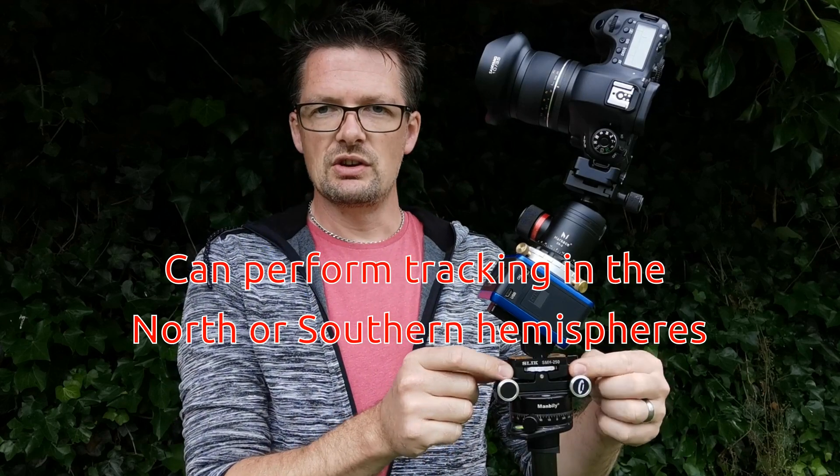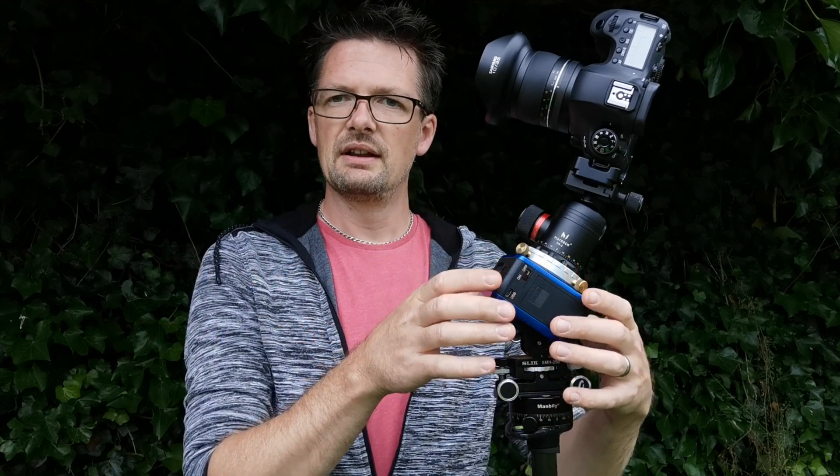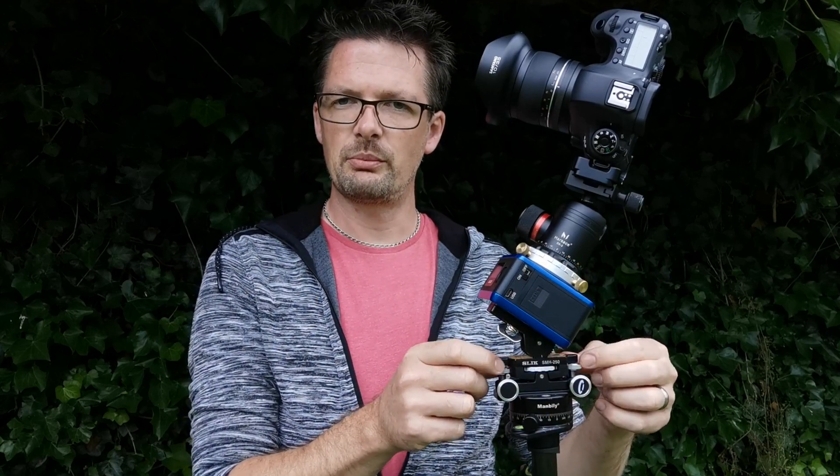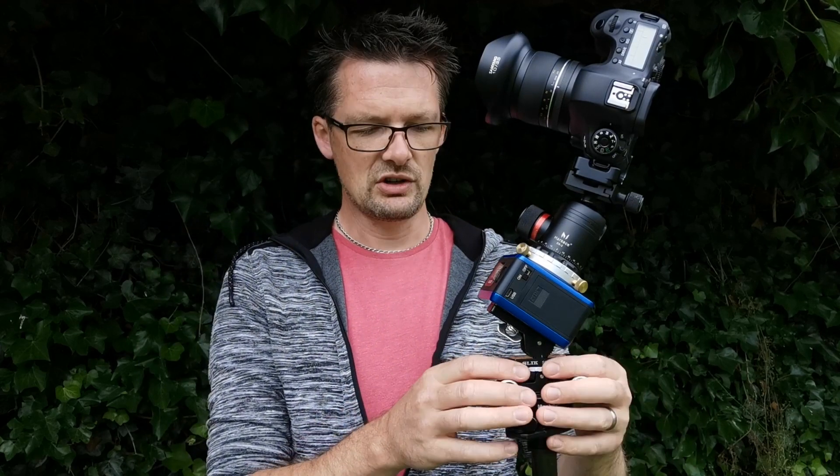There are a couple of little fine-tuning knobs on the top here. There's a big knob on the side which allows you to adjust the angle to get it close, and then the fine-tuning knobs you'd spin to just fine-tune it. The other fine-tuning side on here will actually allow you to control the rotation.